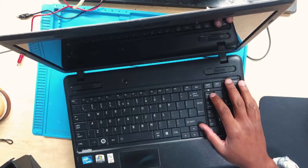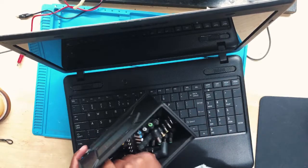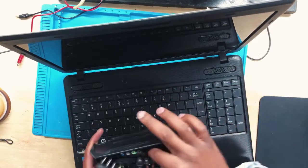So let me show you what we need. We need ports for this bench power supply.